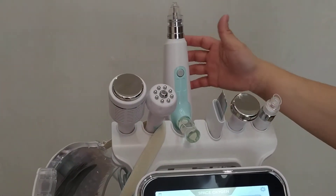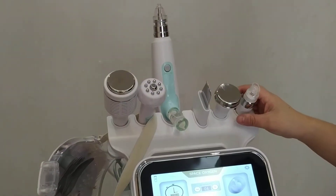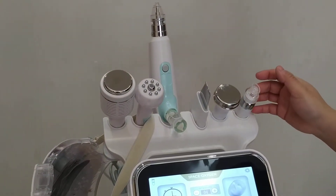This machine has 7 handles: 1, 2, 3, 4, 5, 6, 7. It's 7 in 1. I will show you how to operate it one by one.